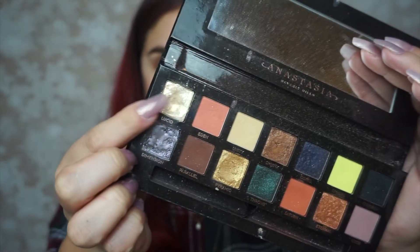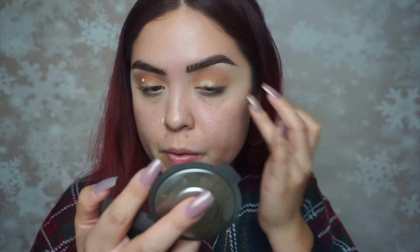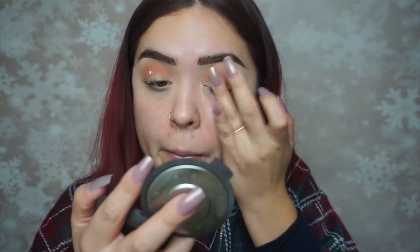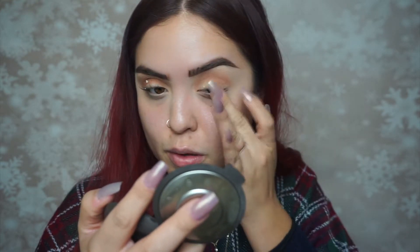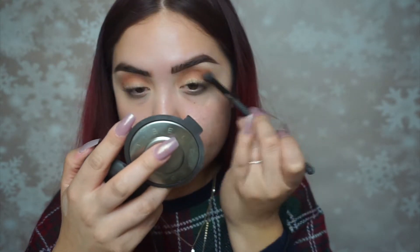Then moving on to the Anastasia Beverly Hills Prism palette — I'm using that shimmery white color, which is really beautiful because it has gold flakes in it so it's kind of iridescent. Now that everything is blended out, I'm going back in with a blending brush to make sure everything is completely good to go.